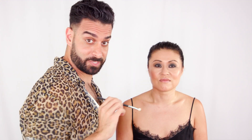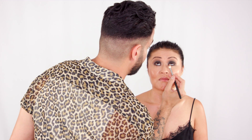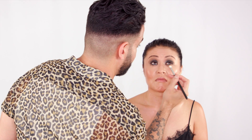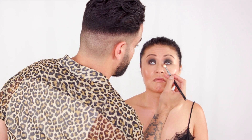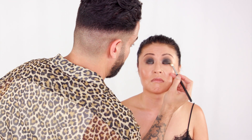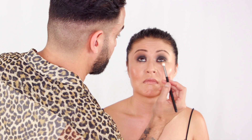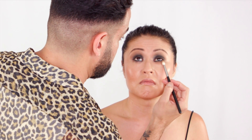Same thing underneath — same shadow, same brush. Look up all the way. I'm gonna blend this underneath just to blend out the edges of that black. Don't be afraid to fill this whole under-eye pocket area, because that's really gonna balance the shadow on top. And this color is so neutral and light that you can't really make a mistake — you just gotta go for it and get in there.